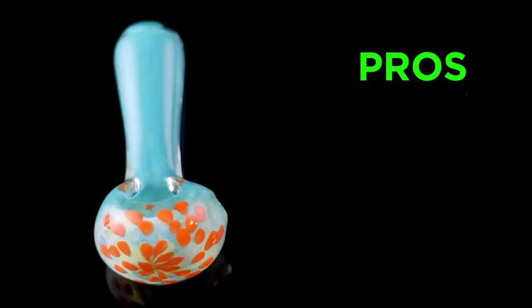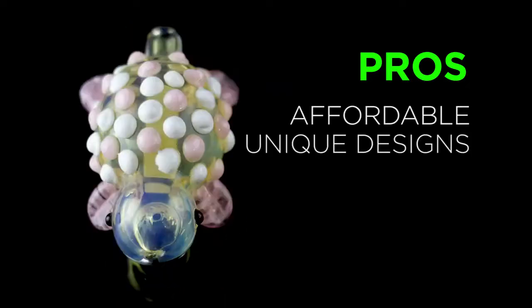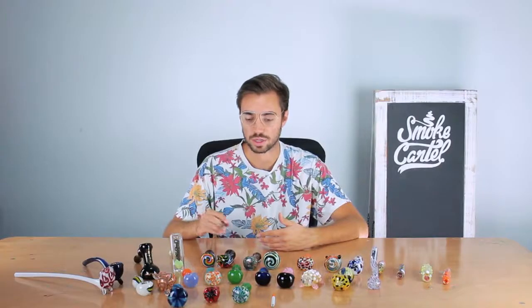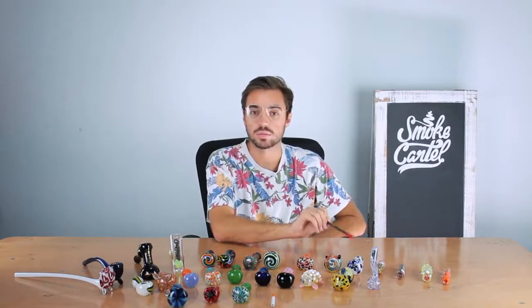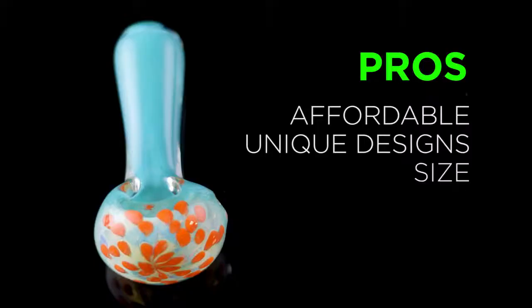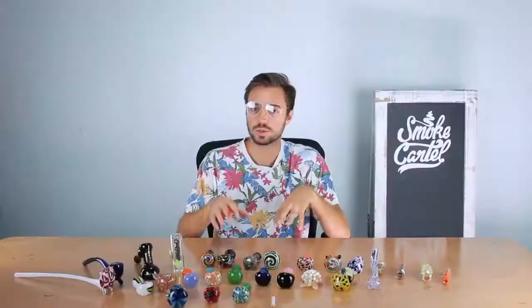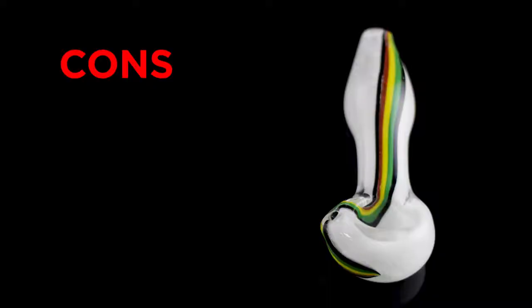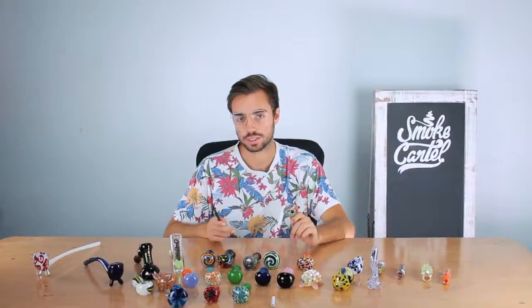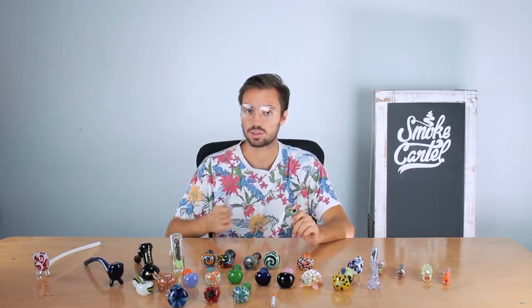Pros of having a spoon: they are affordable, and probably any design you could possibly fathom is represented by some type of spoon — some of them even have little frogs on them. They're really good for beginners; you pretty much take smoking down to its basics. Cons: they clog easily, they get dirty pretty quickly, and the smoke is dry and harsh. On the upside, they're very easy to clean — much easier to clean than a larger piece.